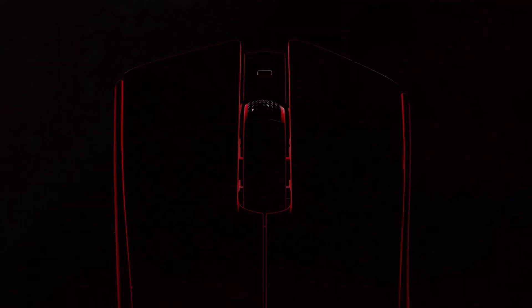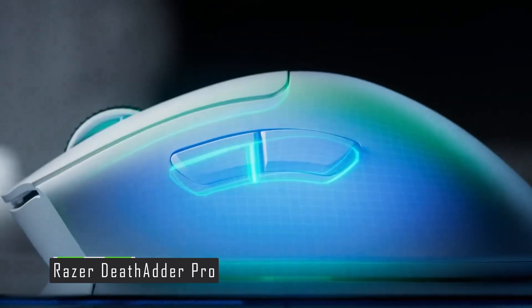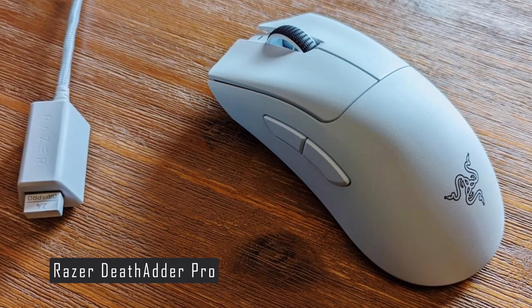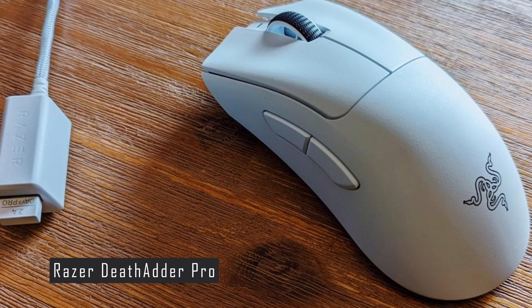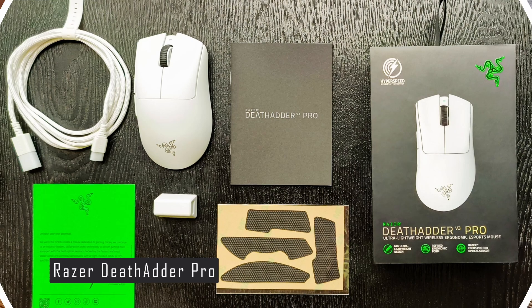Now take a look at the Razer DeathAdder V3 Pro, a wireless gaming mouse that claims to be the lightest ergonomic esports mouse on the market. The Razer DeathAdder V3 Pro is the latest iteration of the popular DeathAdder series, which has been around since 2006. This mouse has a right-handed design with a curved shape that fits comfortably in your palm.